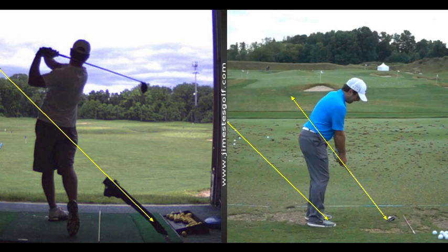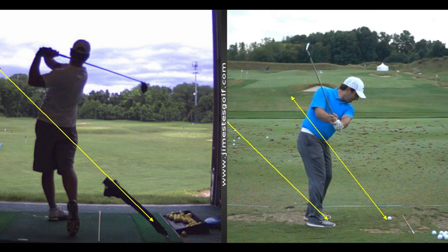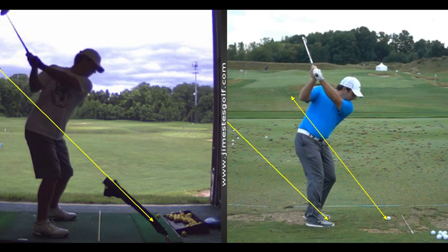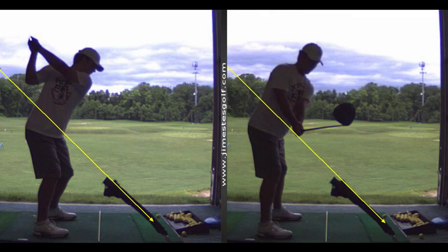Here's a guy that's got great — he's a great ball striker. He's not your build, but he's my build, and this is where I want to go with your club. It's a much more toe-down look. The left wrist is a little more like that, as opposed to that. But that's a whole bunch better just in five minutes, and I take that swing over this any day of the week.